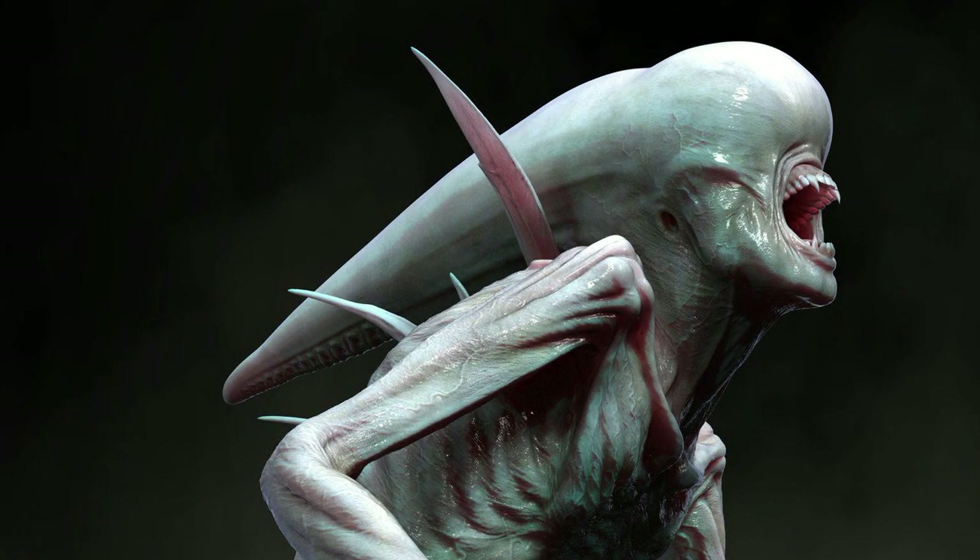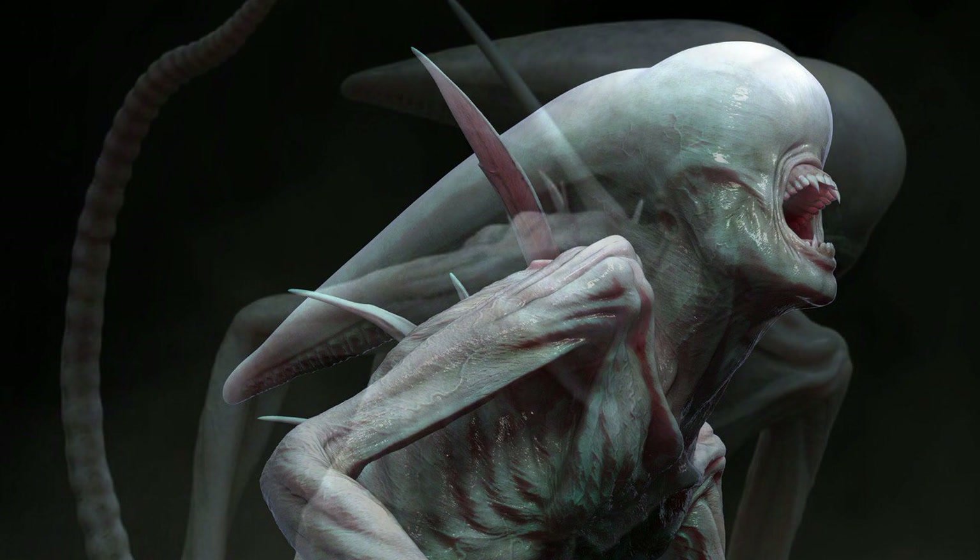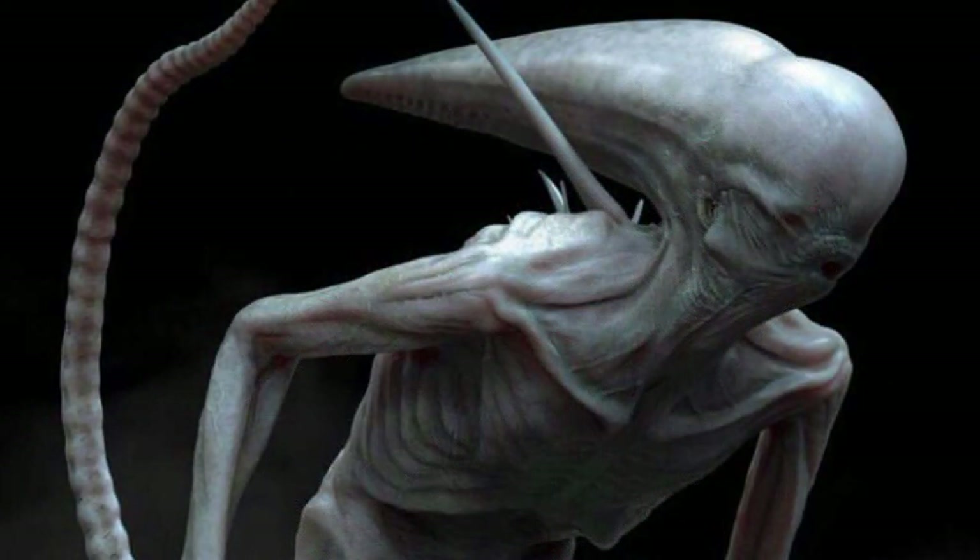Hey, what's up everyone? It's Carlos here. I want to talk to you guys about some different designs of the Neomorph that showed up a while ago. When it comes to film, there are sometimes different artists lending their creative skills to come up with alternate designs for a project, and Alien Covenant also went through this. I have covered topics like this in the past, and now we have more unused art pieces that were meant to be alternate designs of the Neomorph.